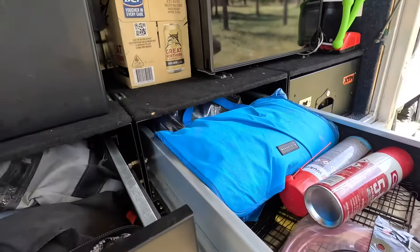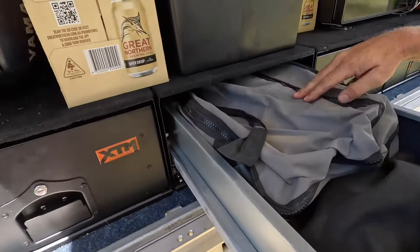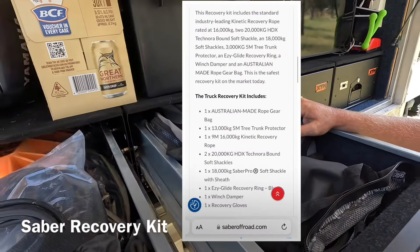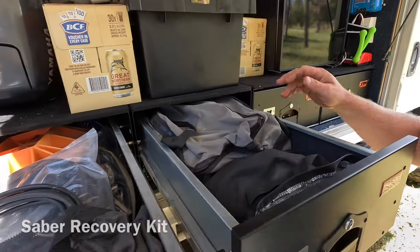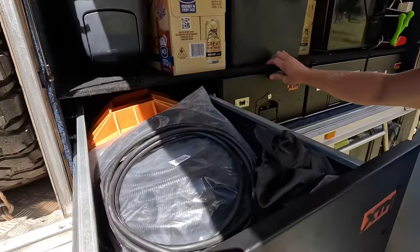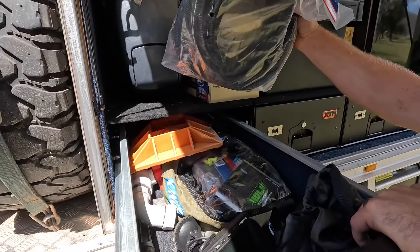We've got a trap, a hammock. That's our full truck recovery gear in there — all our straps, soft shackles, what I think is a 40,000 pound synthetic rope. Our Maxtrax are in there too. There's also another junk drawer with bits and pieces and spares.